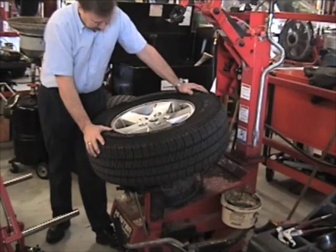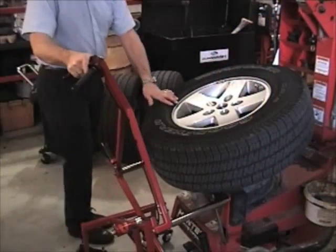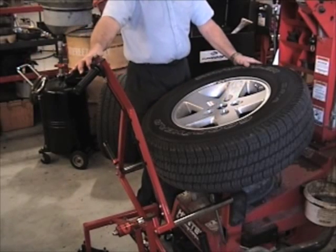Once the tire changing process has been completed, position the Wheel Float adjacent to the tire changing table and place the wheel back onto the Wheel Float again.